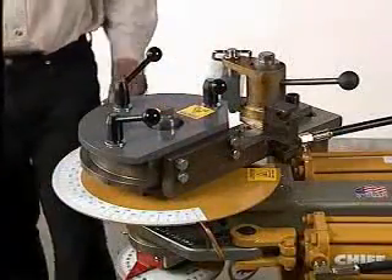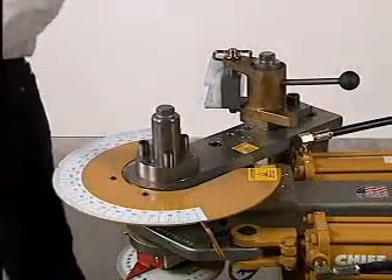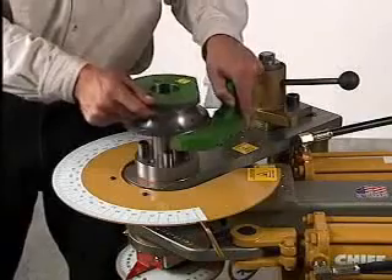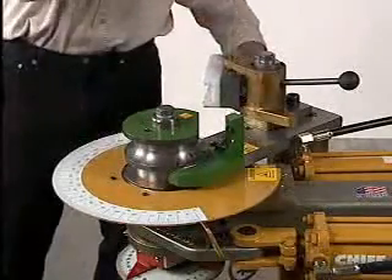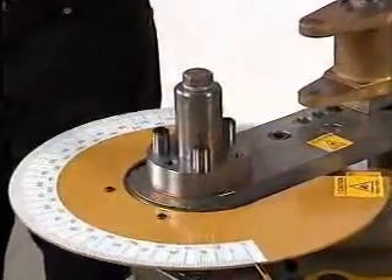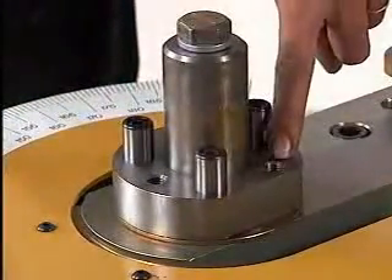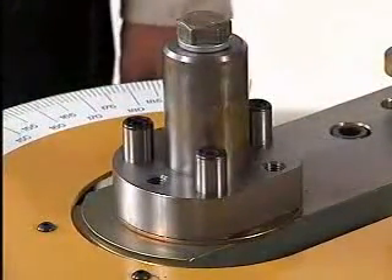Any tooling from RMD Incorporated will fit the Model 150 and can be changed in minutes. Simply drop the die into place — it only fits one way — and insert the pin through the counter die. Additionally, the die head is designed so that the end user can adapt or custom-make their own tooling. It is not a proprietary spindle.